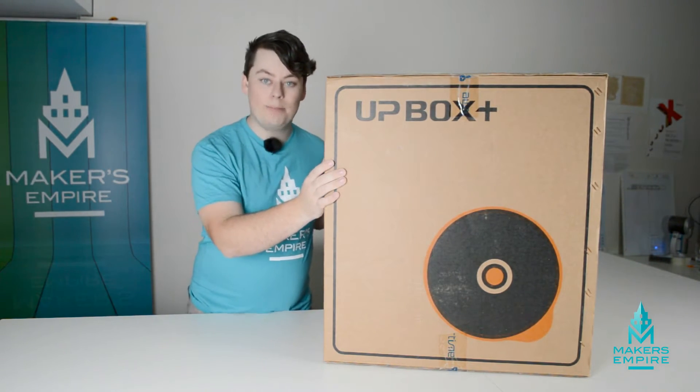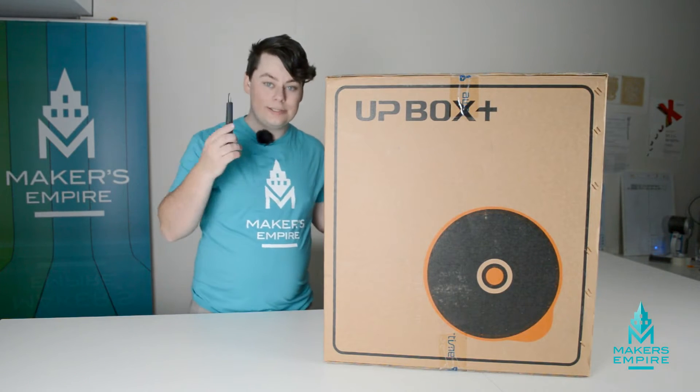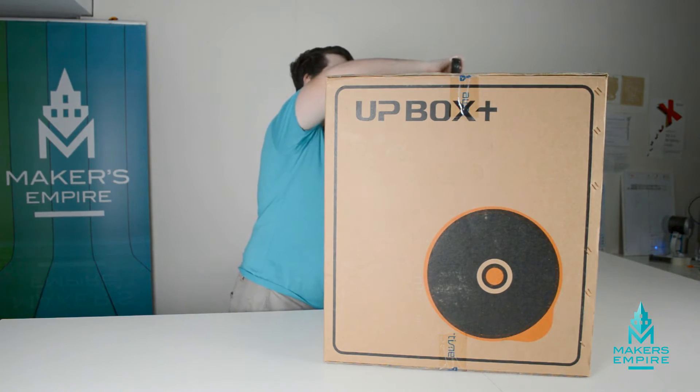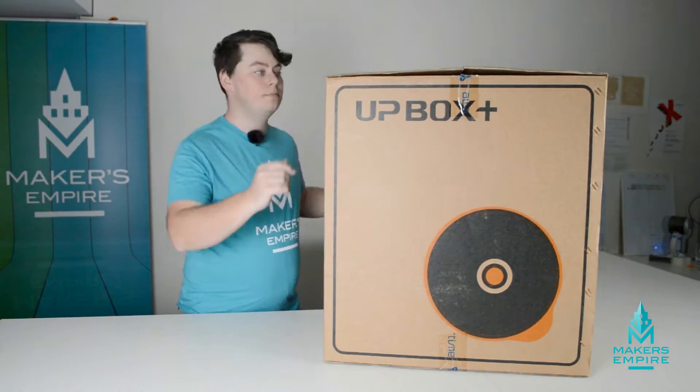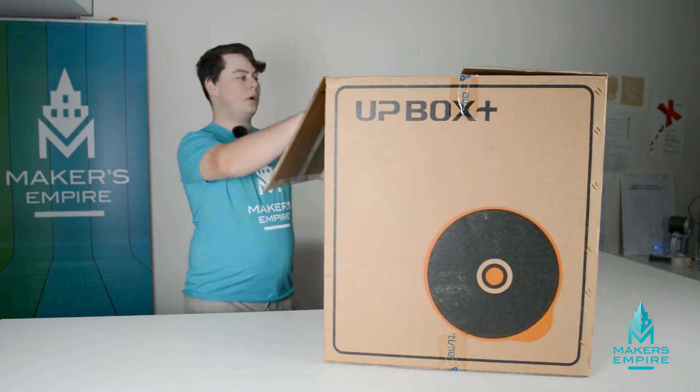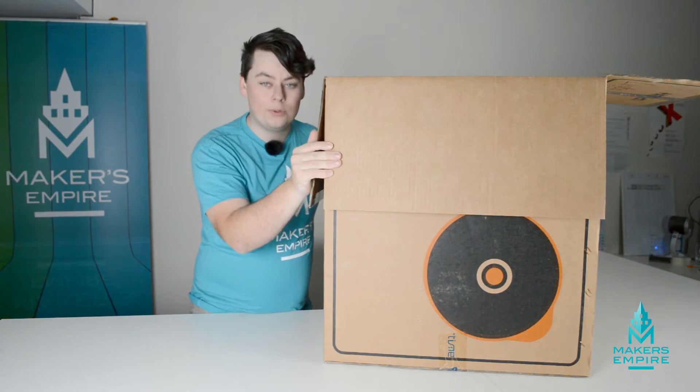To unbox your new Upbox Plus, all you need is a Stanley knife. Score all of the tape on the box, and then you can simply open the top of the box and start unpacking your new Upbox Plus.